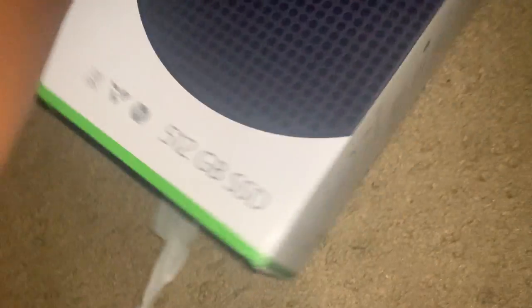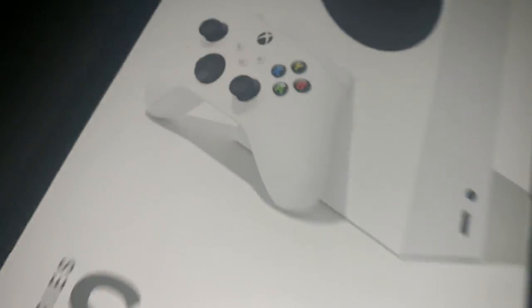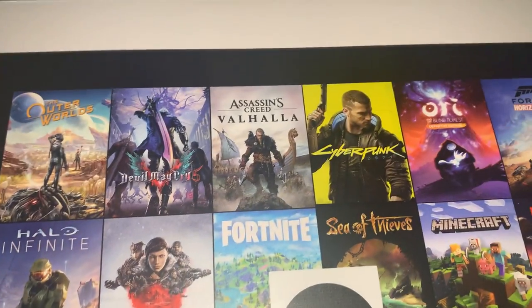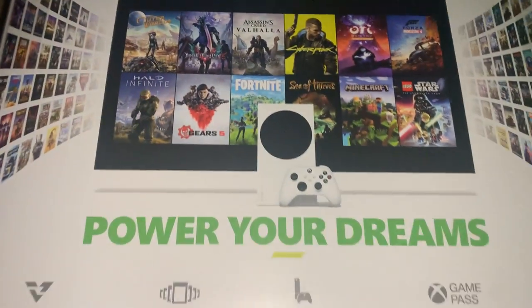Then we go to the sides — we dump out the box. All right, now that we got that cover off, you see the real box: the Xbox Series S. Look at the back — the side looks good, the back looks amazing. It has Fortnite, Gears 5 which also collabs with Fortnite, Minecraft, Star Wars, and other games you can find on Xbox.